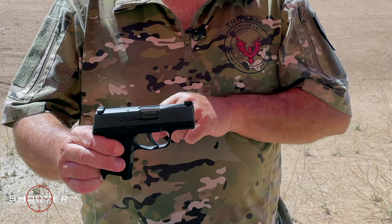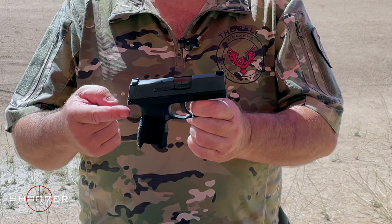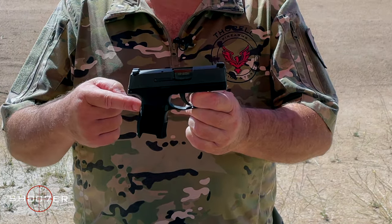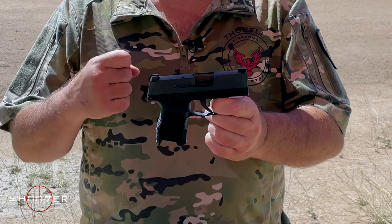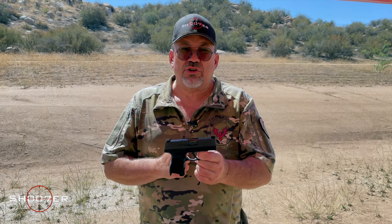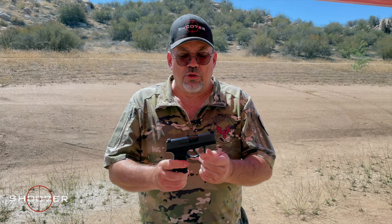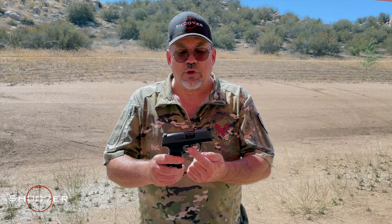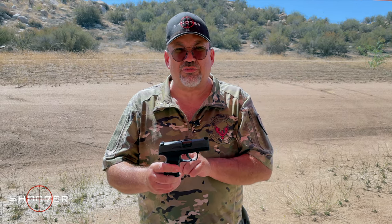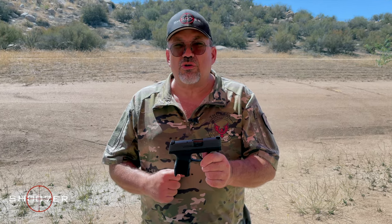You're going to register the fire control group, and then you're going to have several different choices of what type of 365 grip and frame unit, as well as the slide that goes with it. So it's all about thinking modular. SIG has done something very different — the fire control group stays the same, but you can put it into different types of 365 bodies and literally change it up and mix it up any way you want.